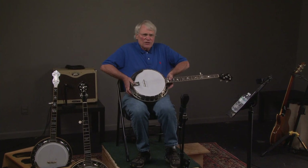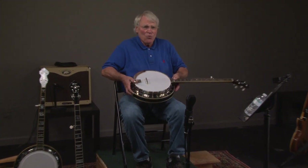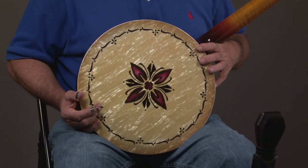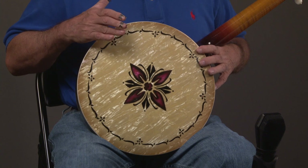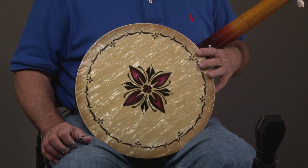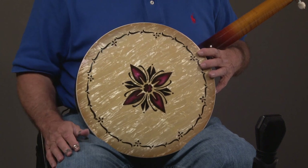We'll turn it over and you see — if you're a performer — isn't that much more interesting than just plain old wood? We call that mother of toilet seat. I think when they were being made, this was a fairly expensive material.